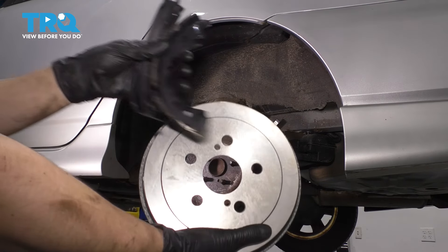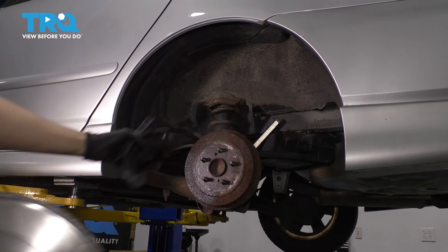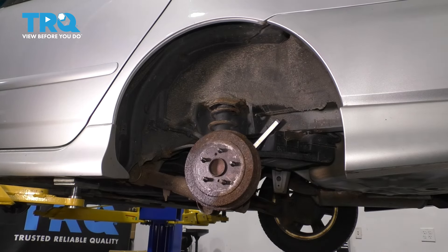In this video, I'm going to show you how to replace your rear brakes — that's drum and shoes — as well as all of the hardware that goes with them. Let's get started.